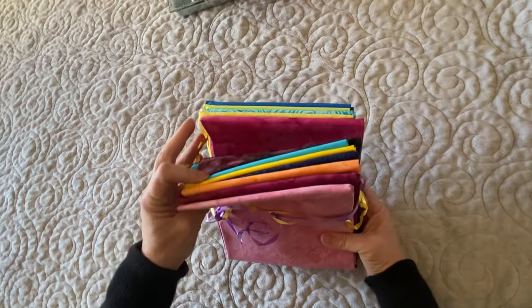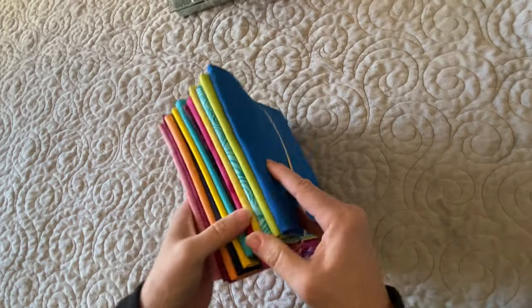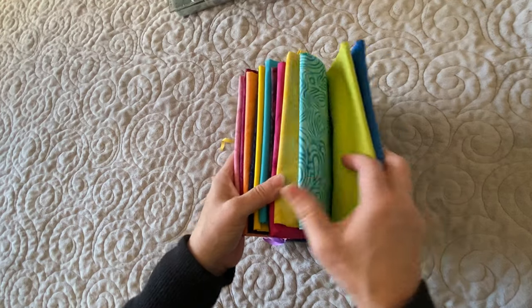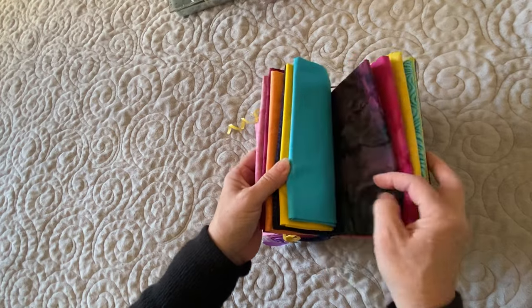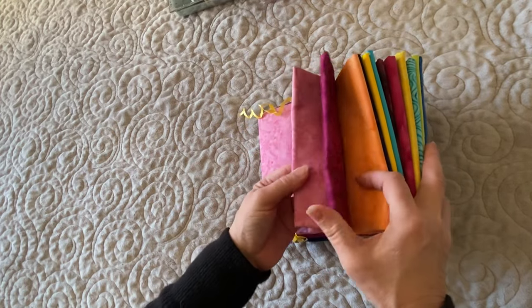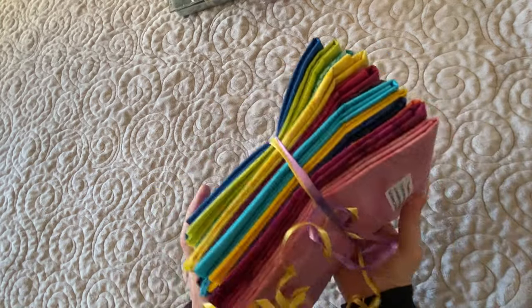Next out of the box is a stack of foundations. They're fabrics from their foundation line and there are lots of super pretty fabrics in there. I get to use those as I see fit throughout the whole time we're doing this, so watch how I use those.